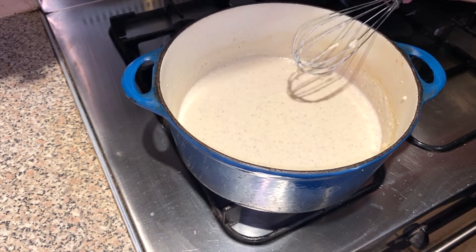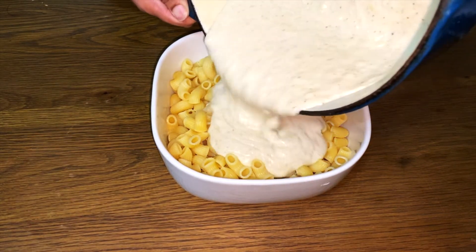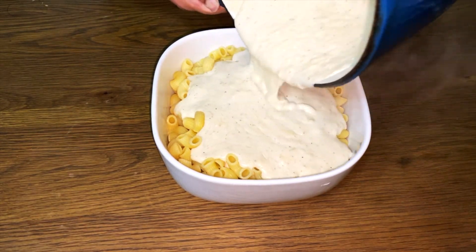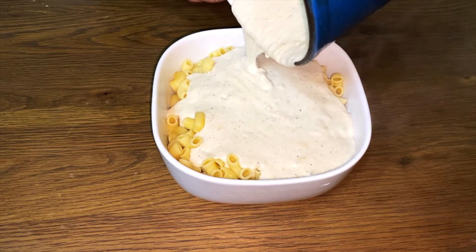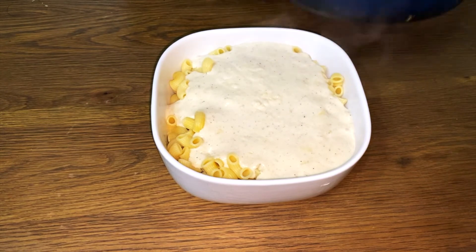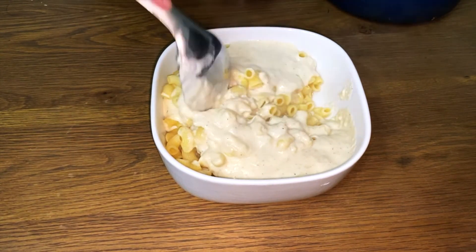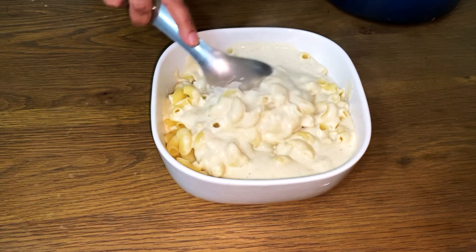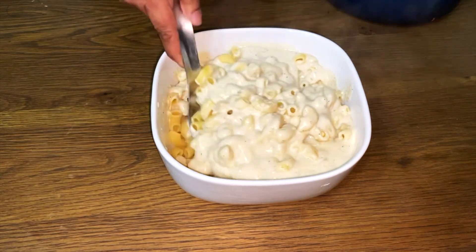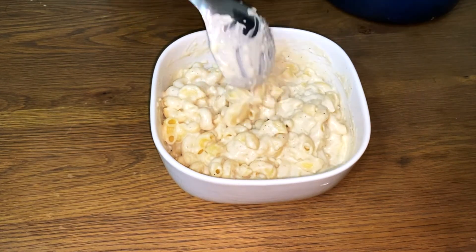It smells delicious! Now that the sauce is done we're going to pour it over the macaroni. Mix well so all the pasta is evenly coated. I could just eat it like that, to be honest.